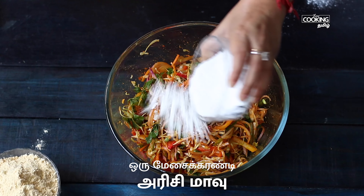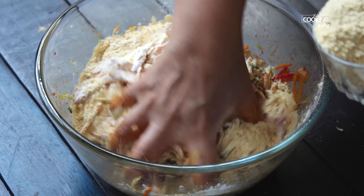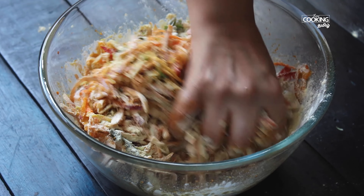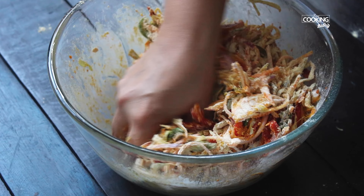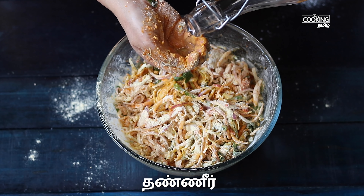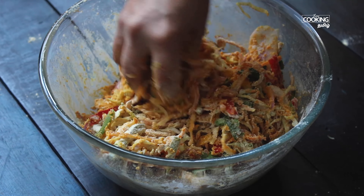1 tablespoon of ginger. Add 1 cup of ginger to the mix, add a little bit of skin. Add some salt.